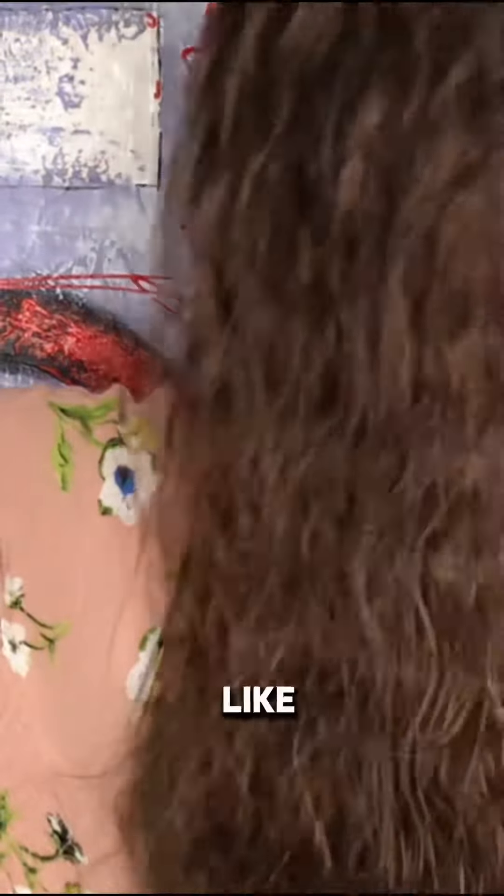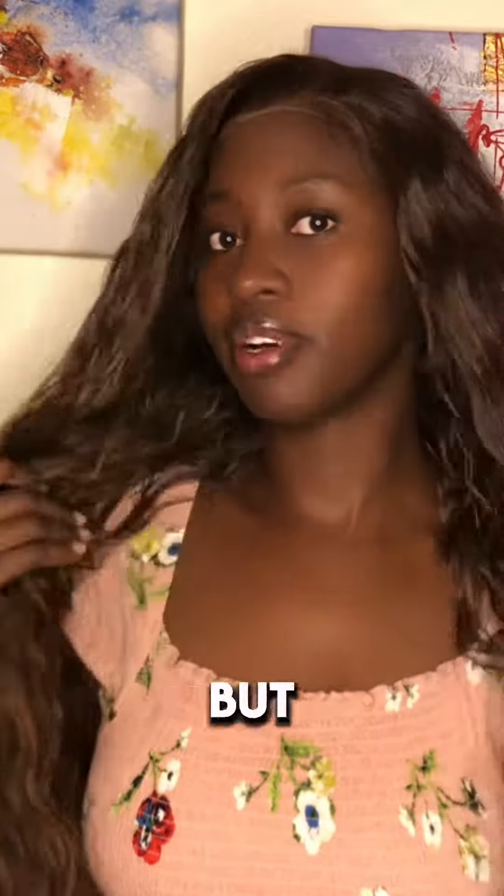I've already started the wig — it did not come like this. I've already applied a few products to kind of define the colors more and to make it shine a bit more. I've not laid this properly, but just for the sake of the video, this is basically how it looks.